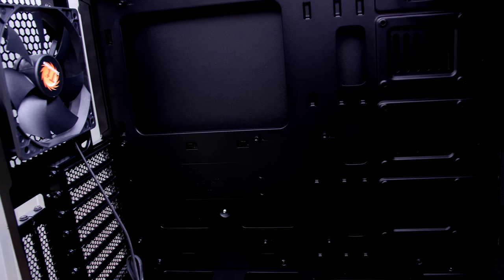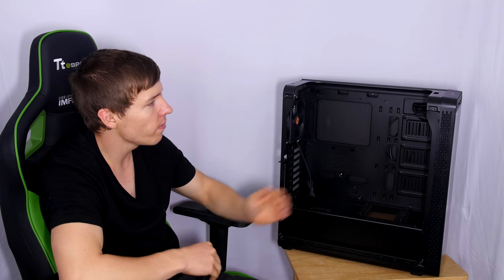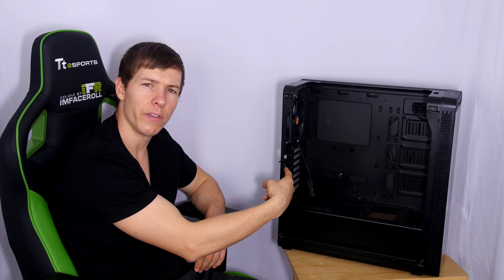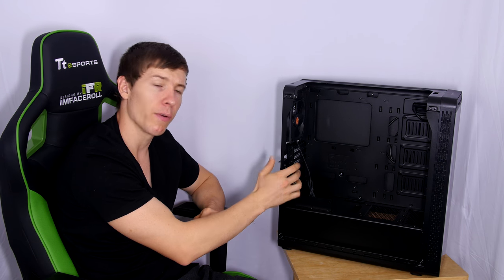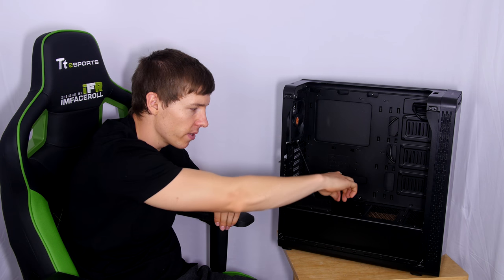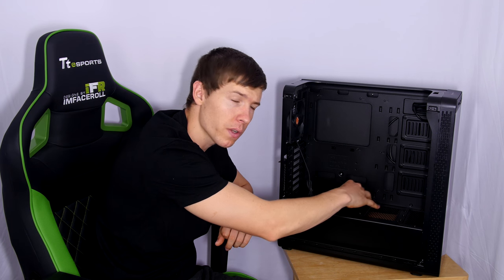Inside the case there's room for a standard ATX motherboard with plenty of cable routing holes — unfortunately no grommets, a compromise at the 90 price point. There are mounting positions for three 2.5-inch drives viewable through the front window. Mounted to the back wall is a power supply shroud to hide cables, with room for one 120mm radiator or fan on the bottom. There are also two PCIe brackets for vertically mounting a GPU, plus a bracket that supports the riser cable and helps prevent GPU sag.